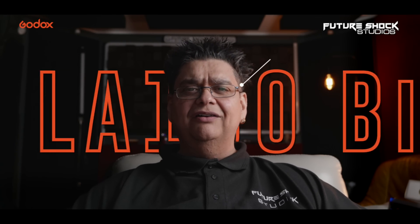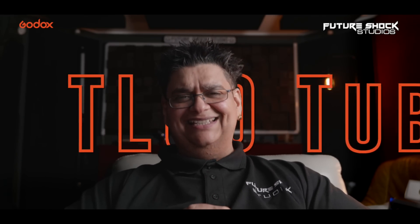First, we're going to put the key light on — so now we've got the LA 150 bicolor by Godox Lightmons. Now it's time to spice up the rest of the studio with the two TL60 lights. And this is the final result.